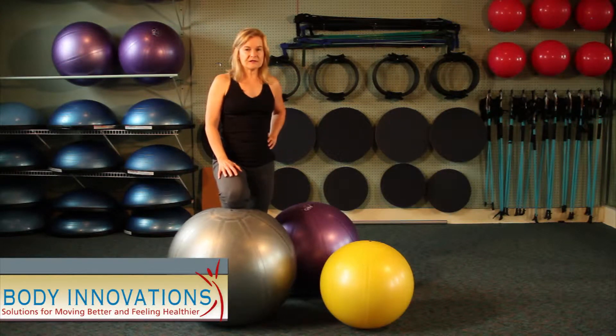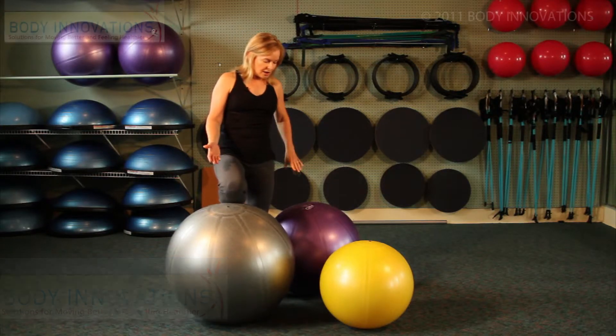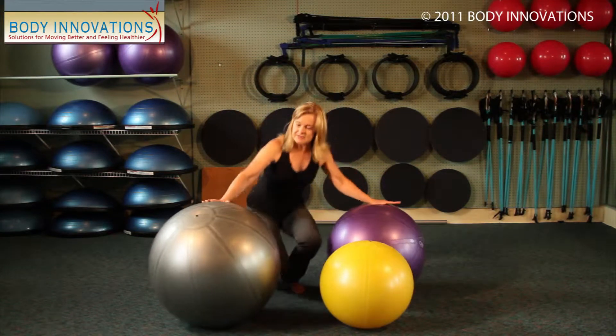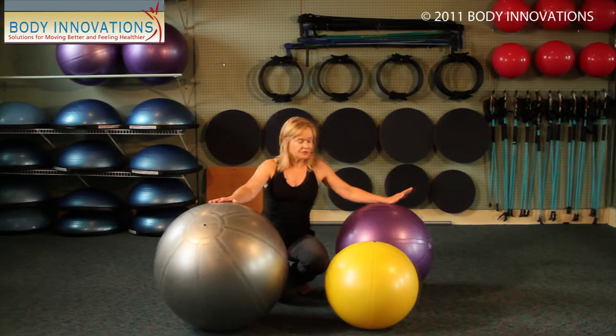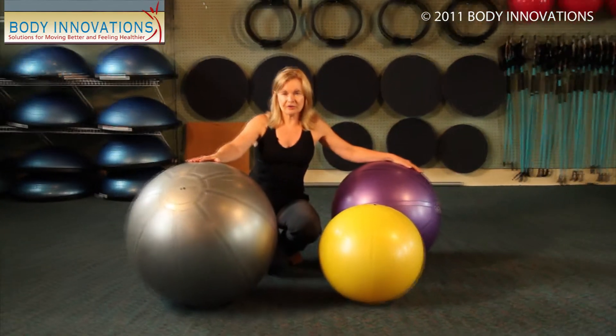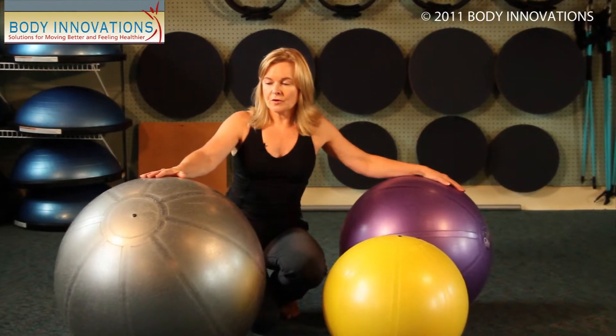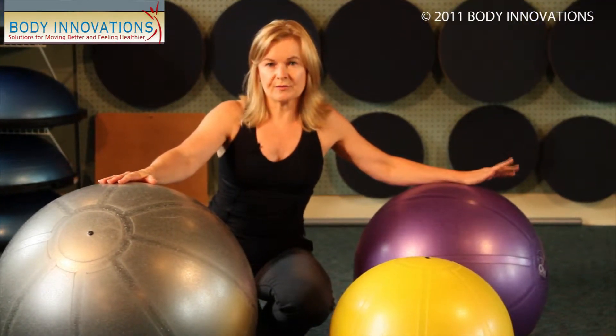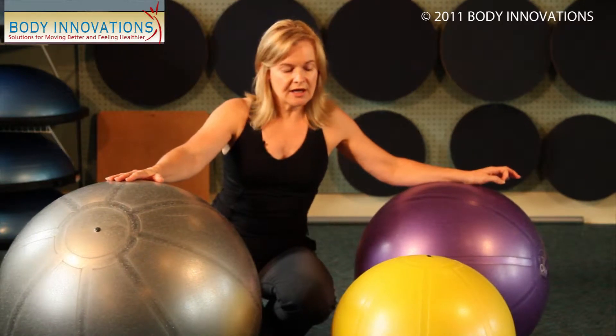Welcome to Body Innovations. Today we're going to discuss how to choose your ball. So when we're looking at an exercise ball, I want you to be sure that the quality you're using is an anti-burst ball. It's very important that the quality of ball that you pick is very good. Do not choose a ball that is not an anti-burst ball. So the first quality I want you to look for is anti-burst.